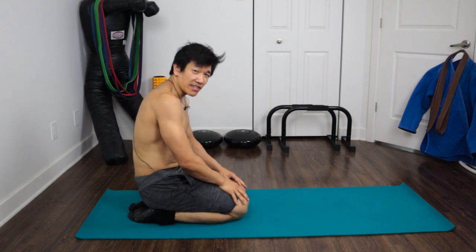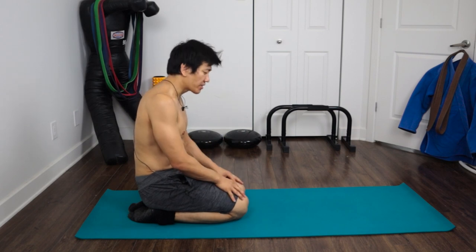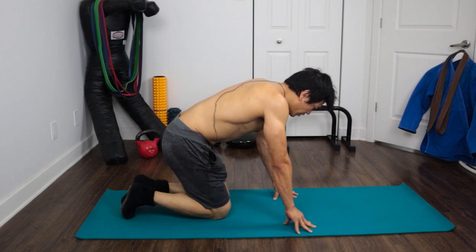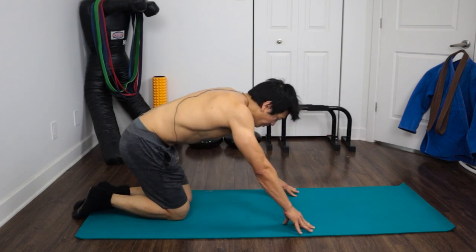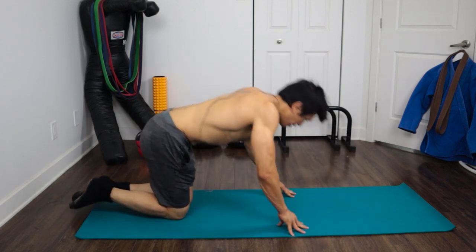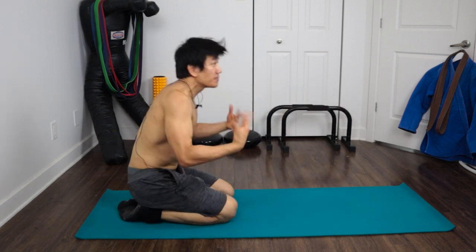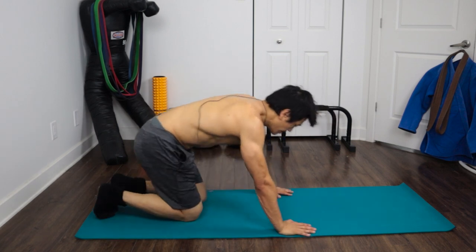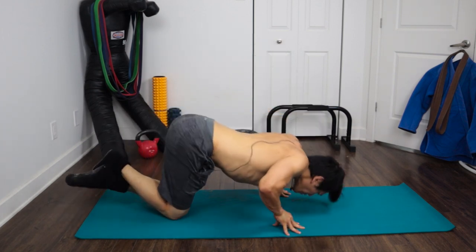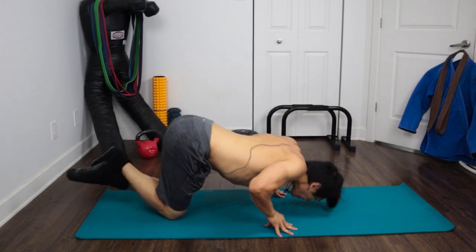The last one I want to show you is jumping finger push-ups. You get into a fingertip push-up position, come down, and then jump up and land back on your fingertips. I'm still on my knees for this one. Let's do five: one, two, three, four, five.